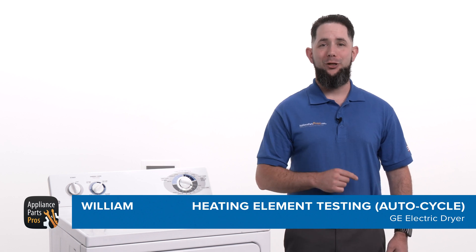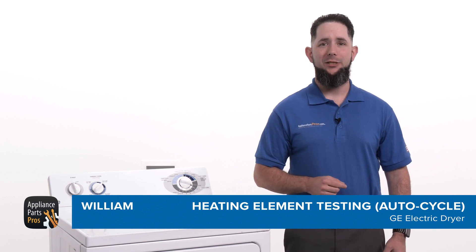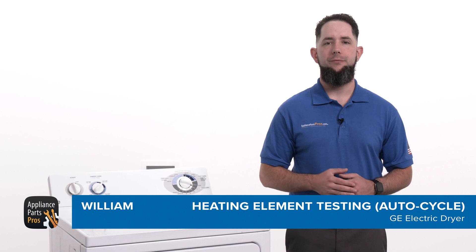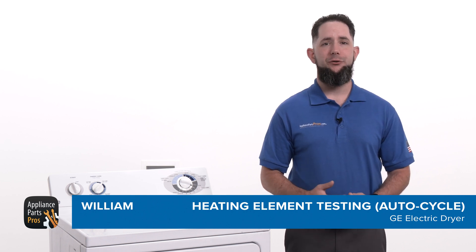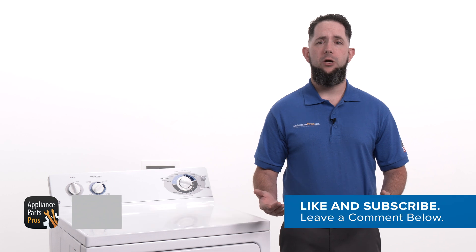Hey, I'm William. Today I'm going to show you how to test the heating element on a GE dryer that stops the auto cycle too soon. The heating element generates the heat needed to dry the laundry inside the dryer.